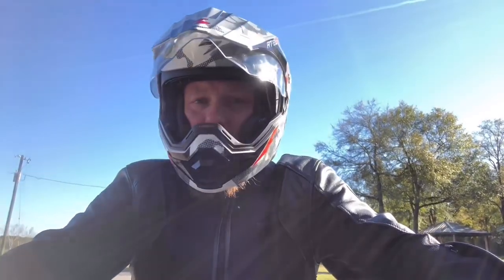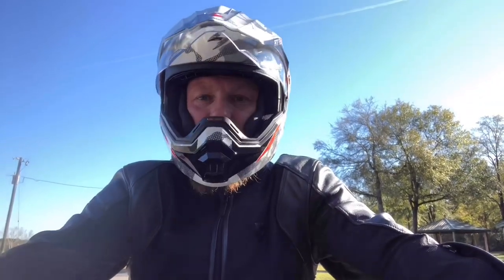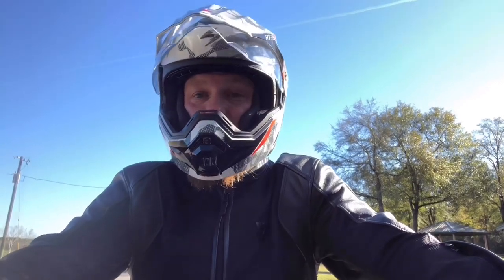All in all, I think I'm going to love it. We're taking the helmet out for the first test today. Obviously wearing it without riding in the house feels very snug and all the rest of it, so let's put it to the test and see how it performs.